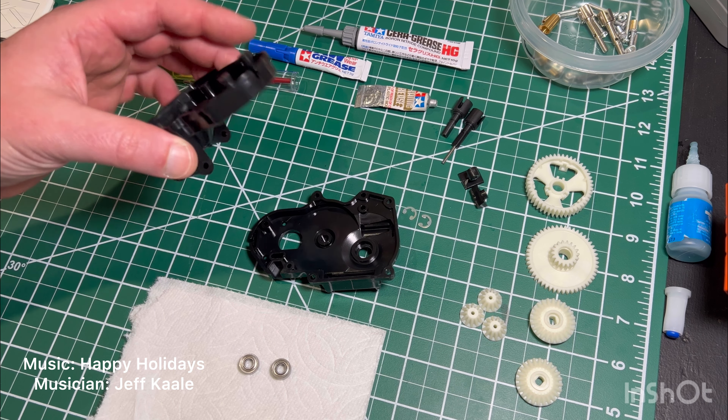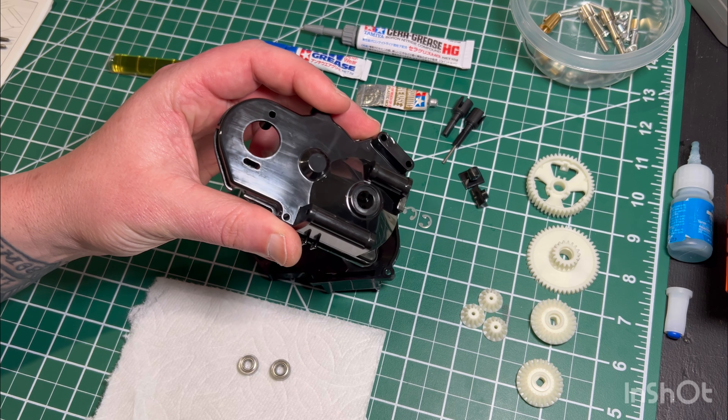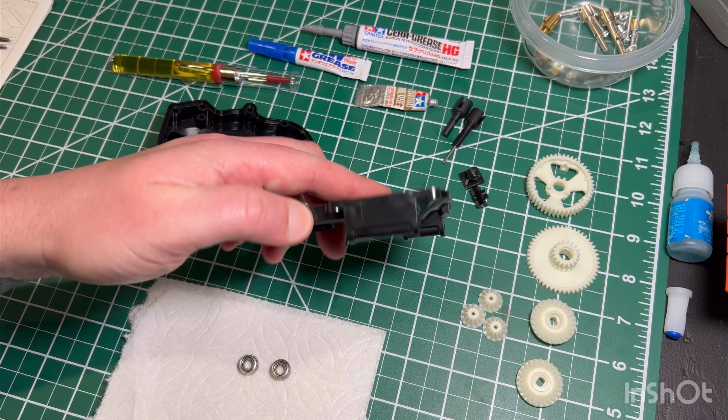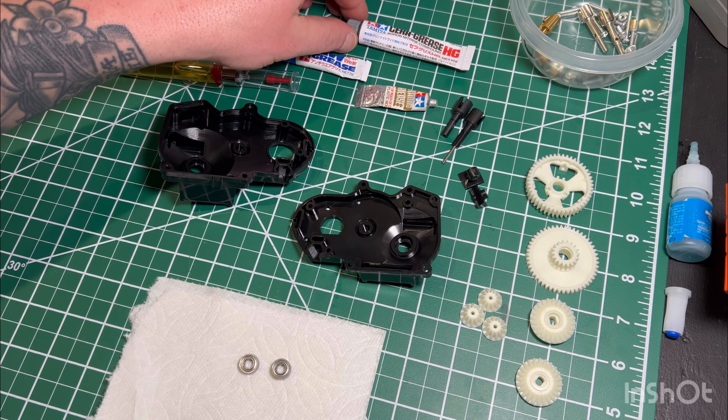Hey everybody, thanks for joining me today. This will be a more in-depth time-lapse of how I assemble my gearbox and drivetrain assemblies. I use quite a few different greases, so I'll go over them in more depth to explain the madness behind it.